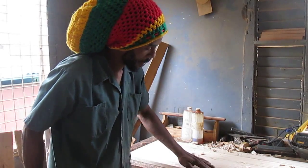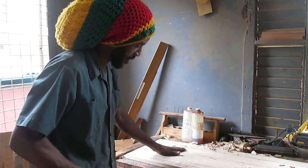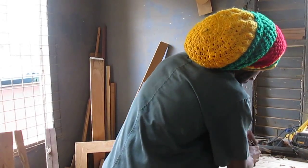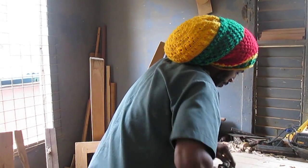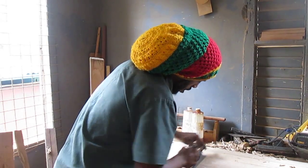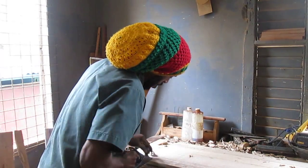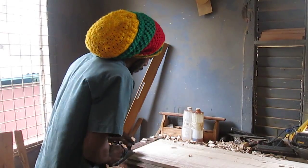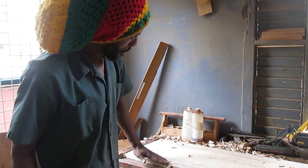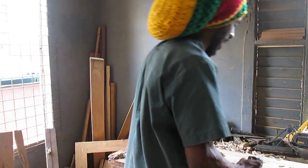You'll notice how it's going away — it's getting level. So you keep going all the way down this way, and you'll get a nice level surface. Continue working across.